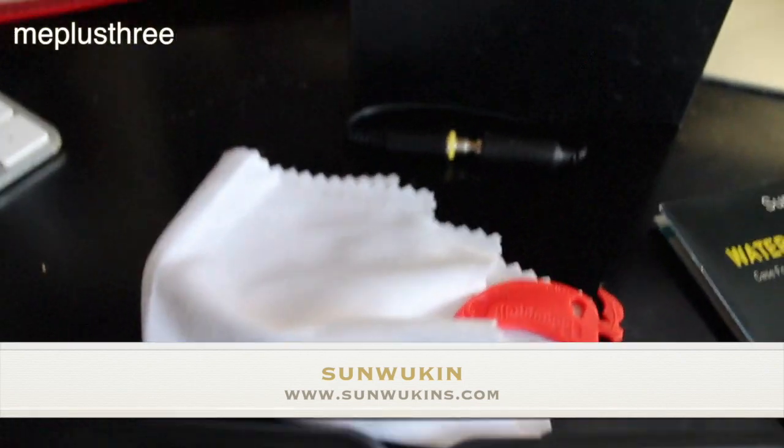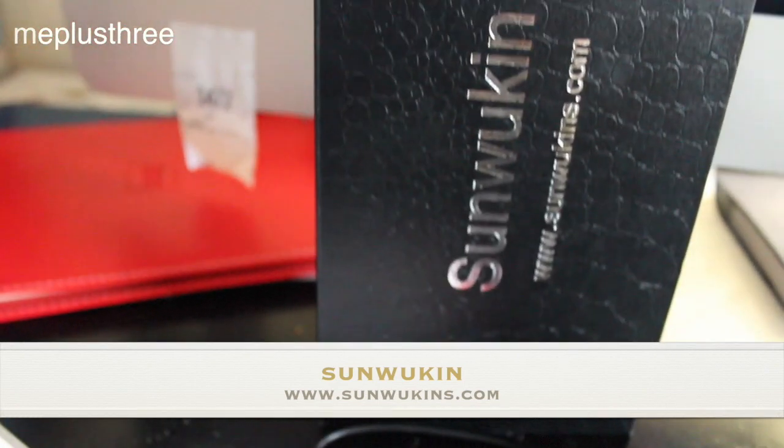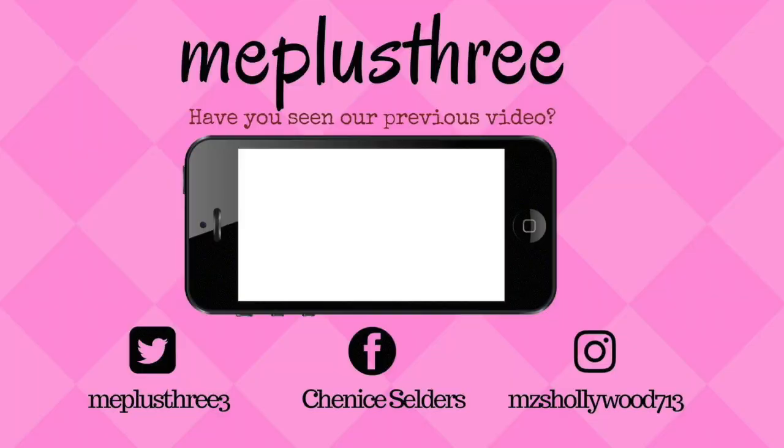Thanks for watching, guys! If you like this review, please like, comment, and subscribe, and stay tuned for the next video.